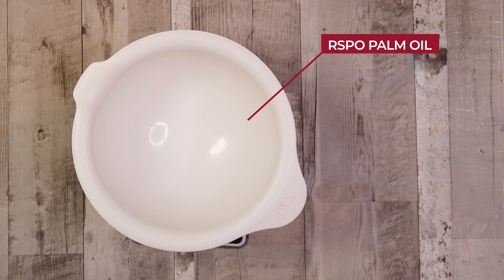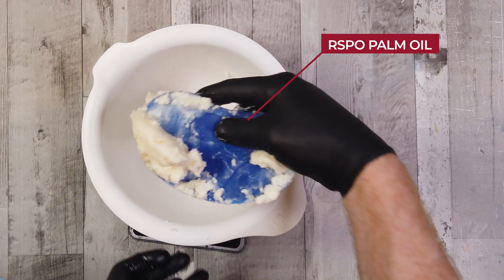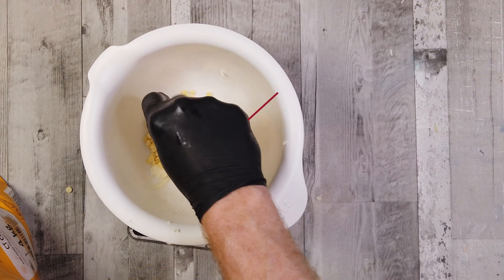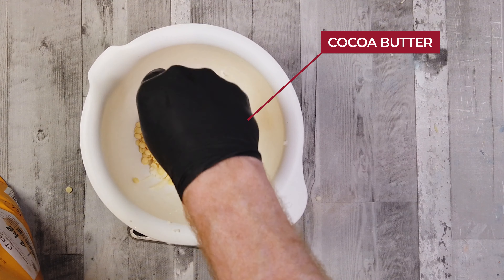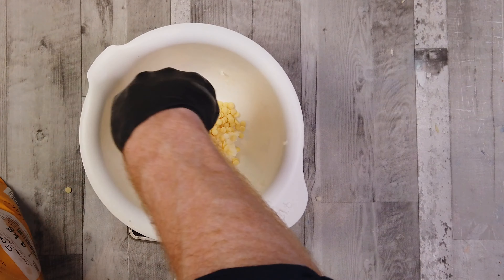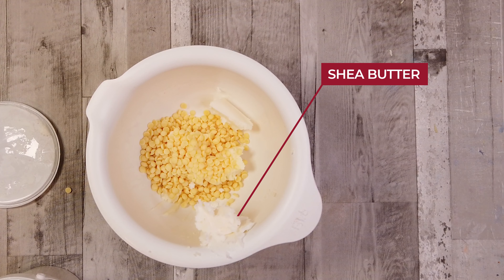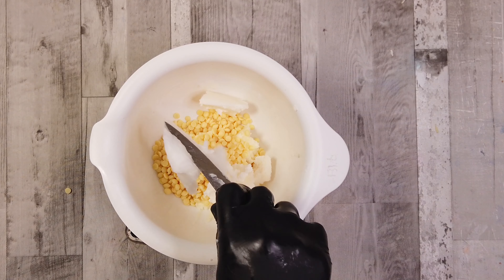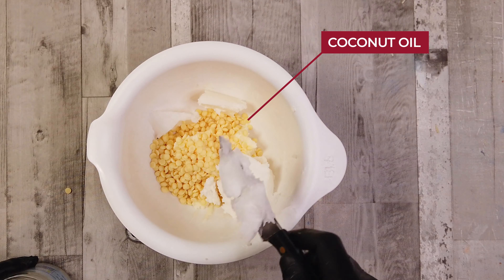Let's start with the oils we're going to use. First going in is some responsibly sourced palm oil — if you don't want to use palm oil you can replace it. Next we have some cacao butter, which gives a really luxurious feel. Butters in soaps are wonderful. Then we have some shea butter — only a little bit because it's quite expensive, but it brings a lovely feel to a soap. Next, coconut oil, which is standard in most soaping recipes.